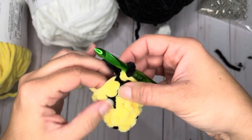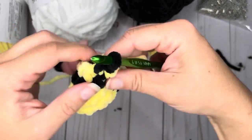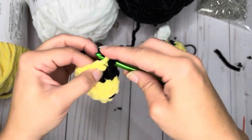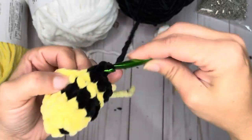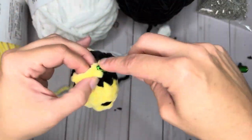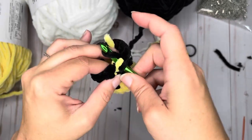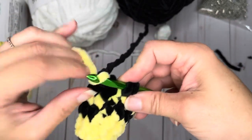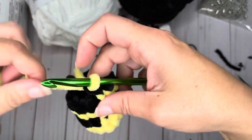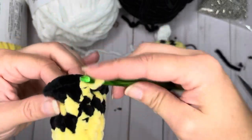We're going to tack down that yellow yarn by going under the front loop and crocheting over it, then move it out of the way and finish the round in black: 1, 2, 3, 4, 5, 6, 7, 8, 9, 10, 11. Just like all the other rounds, we start this one in black and finish in yellow. Once you've done that, you can snip your black yarn — you're done with that yarn. Now we're going to do two rows with the yellow, crocheting over the black tail just to tuck it in.